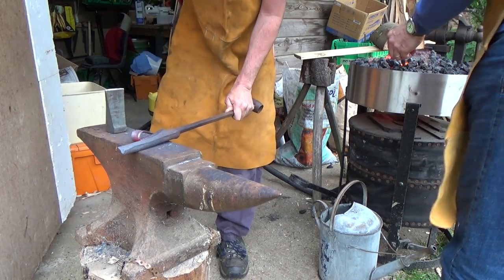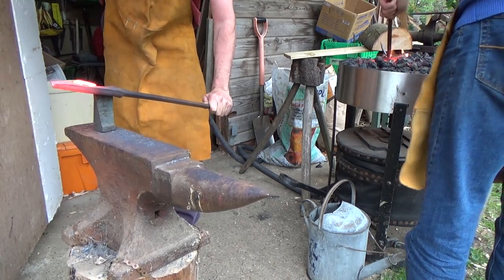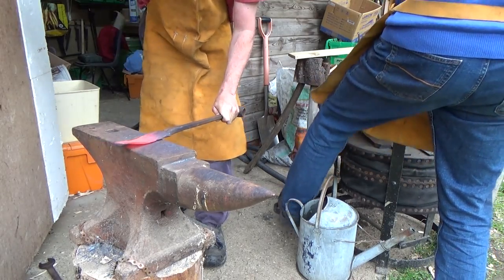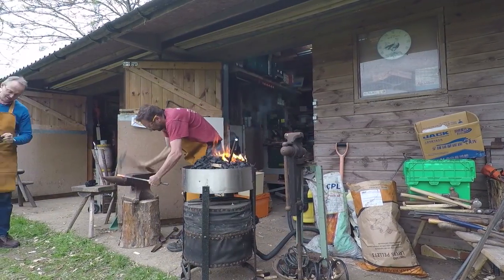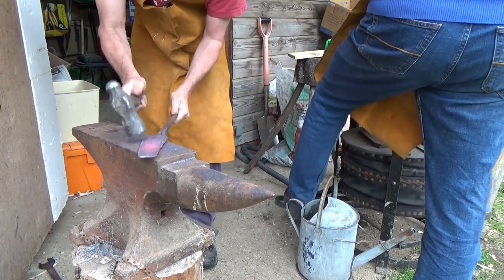Phil is gainfully and manfully hot cutting more — he's really getting on well with that. That's looking good. I'm thinking, I'm right-handed, so I want that to be the flat side there.